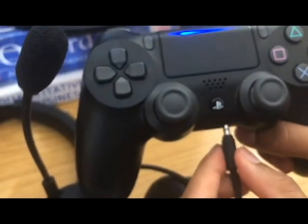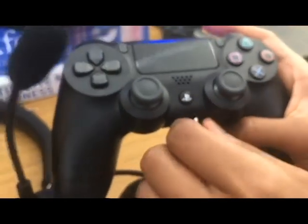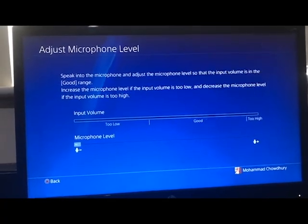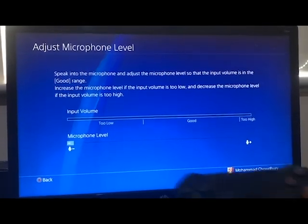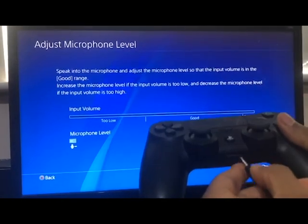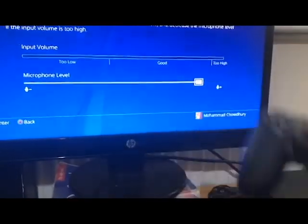When I first got it, it wasn't working and I couldn't find any answers online. If you plug it in normally you can hear the audio, but when you speak the mic doesn't work. I tried plugging it in and out so many times. What you've got to do is jam it all the way in — and now it's working.